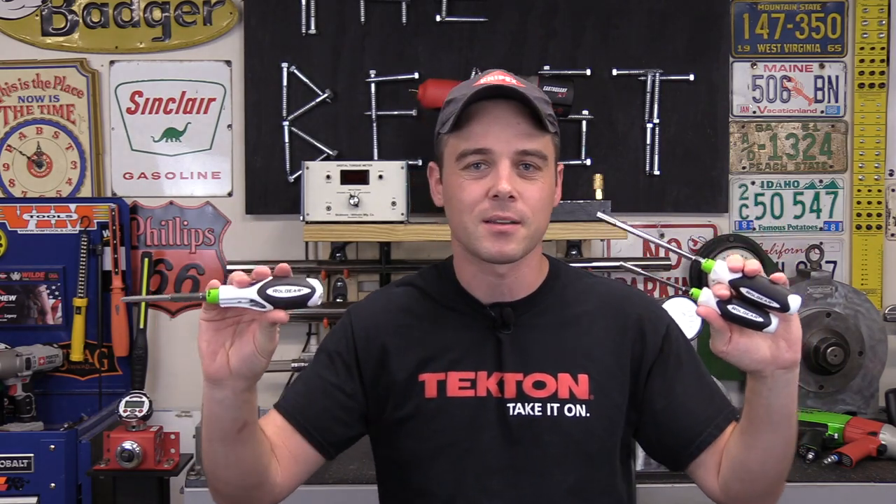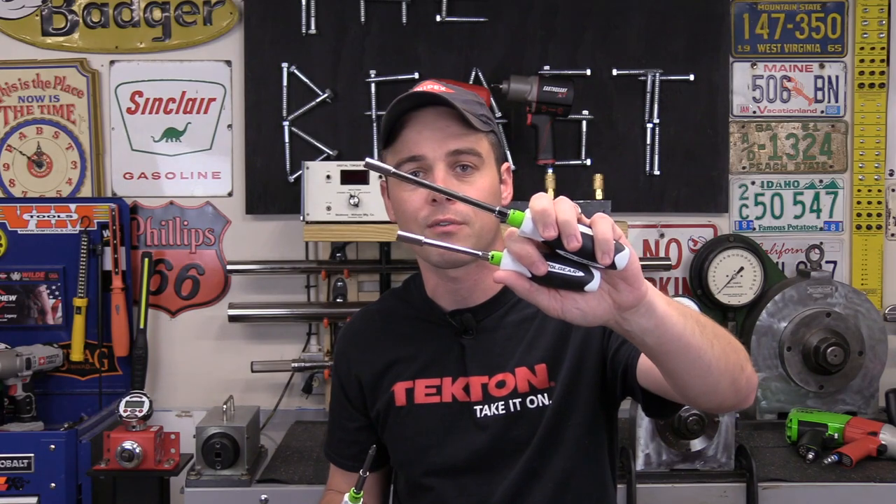Hey everybody, today I'm going to review a really awesome ratcheting screwdriver and two ratcheting bit drivers made by a company called Roll Gear. Viewers wrote in about a year ago telling me about this screwdriver, but at the time I never contacted the company and never got one. However, recently I did run across them on Amazon, decided to buy one, thinking I would probably use it in a comparison video of some sort. But after getting it in and actually using it, I absolutely love it. I decided to do a full video review, but I wanted to see if they had other sizes available — and they also make two different versions of bit drivers. I bought those also, and I can tell you without a doubt, as far as ratcheting screwdrivers go, these are my absolute favorite that I've ever used up until this point.